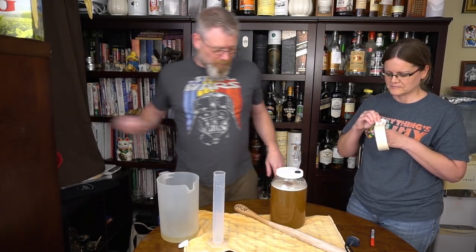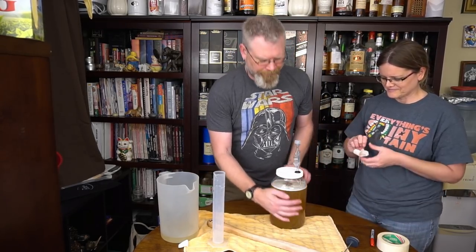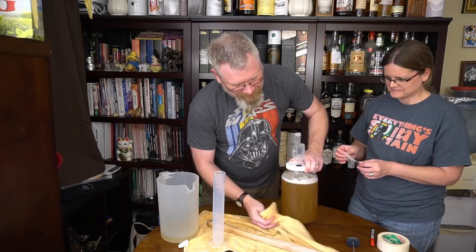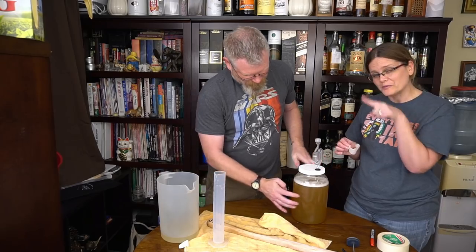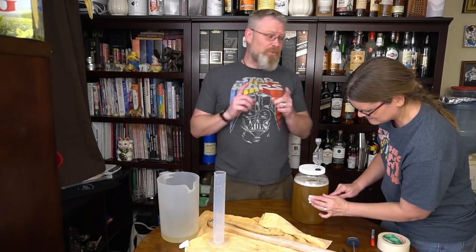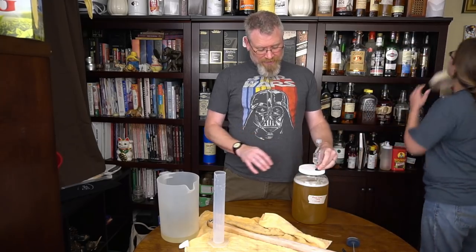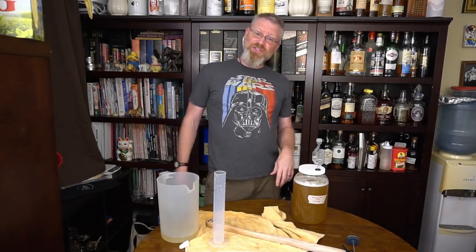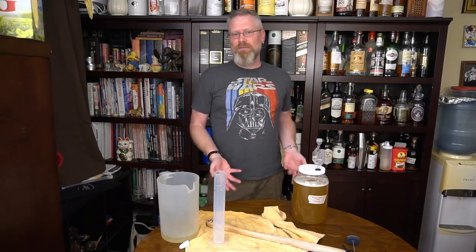People have been talking about airlocks again — some say they never use one, but please use an airlock. It's two bucks, the link's in the description, and it'll save you so many headaches. Plus you get to watch the bubbles go bloop. Now, this is a wild ferment, which means we don't really know what's going to happen. It might not even start. If it hasn't done anything in three or four days, I'll throw some commercial yeast in it and just make it a regular mead.